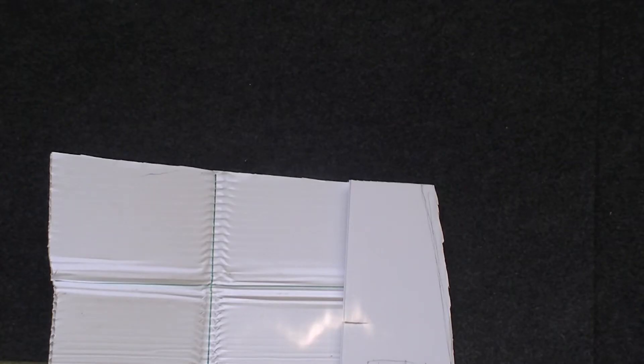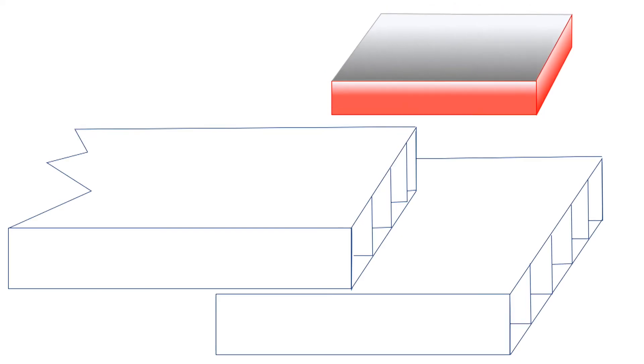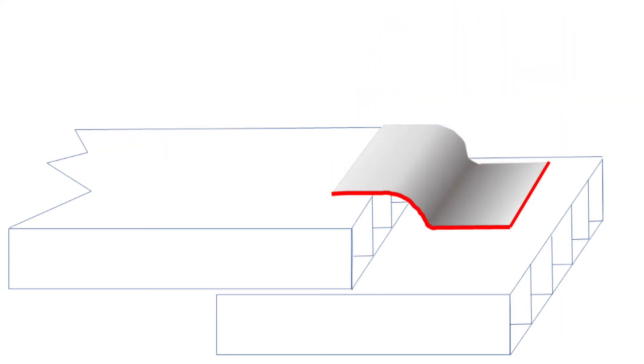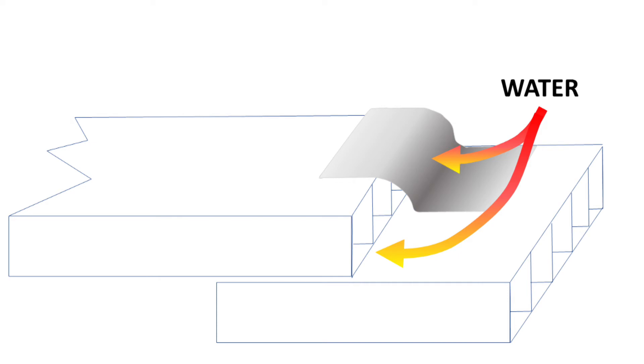I call the third method the bandage joint, because I have to prepare a three to four inch wide strip of coroplast. I heat the bottom side of the coroplast strip to reach almost a molten state, then press it onto the overlapping joint. This is similar to applying a bandage or tape to the joint, and it provides a watertight seal.